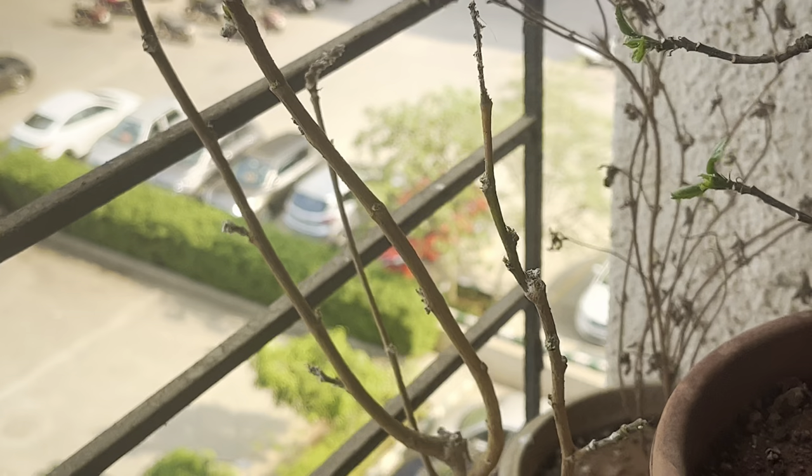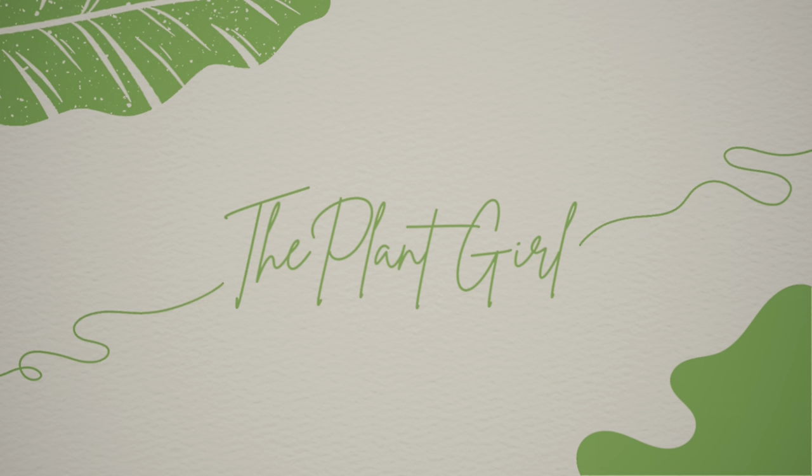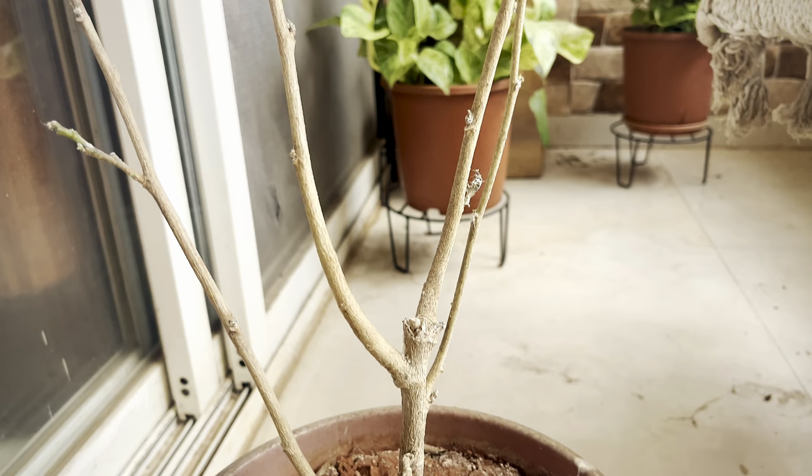Hello everyone, I am Plant Girl and welcome back to my channel. Our mealybug treatment process is going to be very simple with literally no penny involved at all. I am going to treat two of my hibiscus plants.